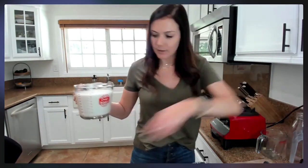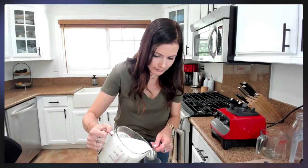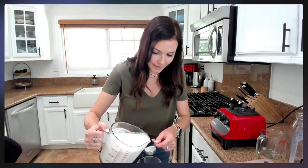One portion is usually about two tablespoons. I'll measure that out so you can see how that looks — it pours nice and thick.